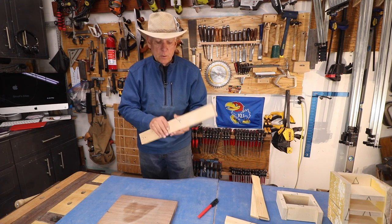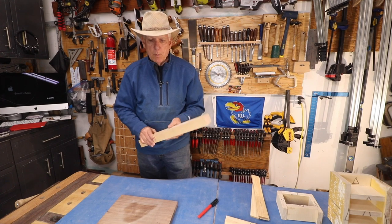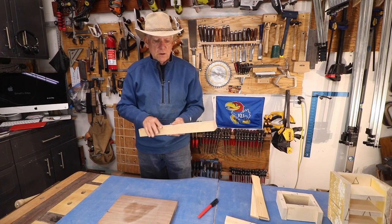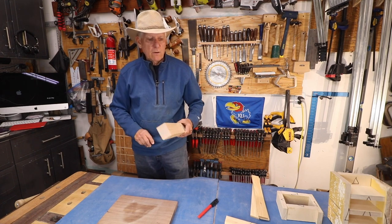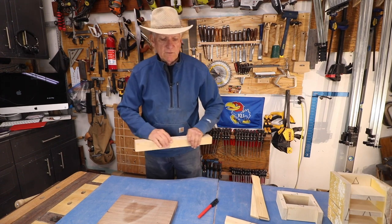Now you know what to put up against the fence and what to put down in the thickness planer. You're going to do maybe 50 boards like this for a decent project, so get them all marked so you don't lose track of which one is your flat reference surface.